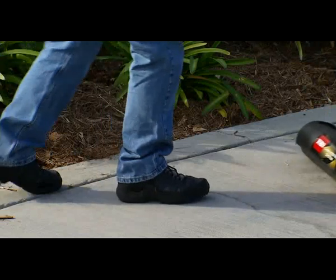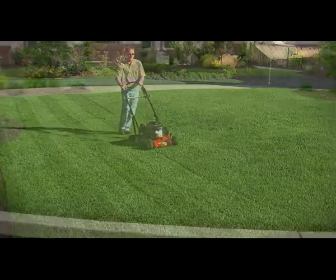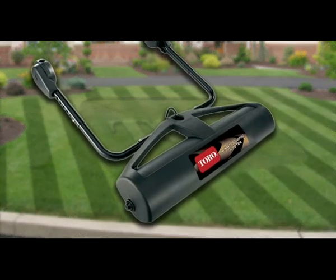You can create patterns limited only by your imagination. Mowing your lawn will never be the same again. Turn your lawn into the talk of the town with the new Toro Lawn Striping System.